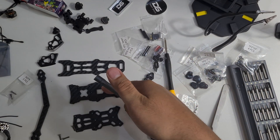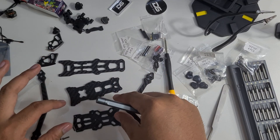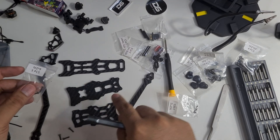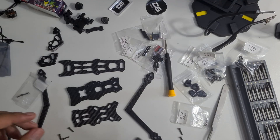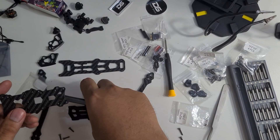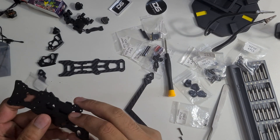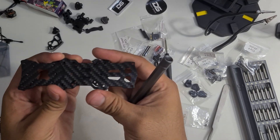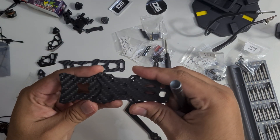The frame has a bottom part, a middle part, and a top part. The arms will sit in the middle, sandwiched between the middle and the bottom plates. This is the basic structure of the frame — the arm goes in the middle, like this.